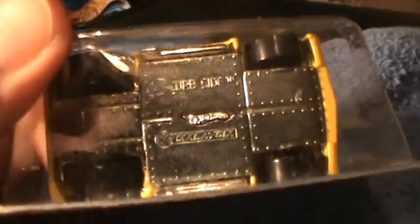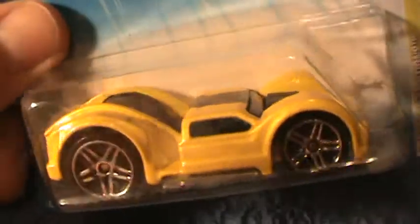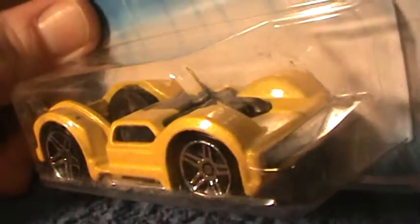Yellow and black. Chrome on the bottom — pure grade A chrome, soaked in electromagnetic water.